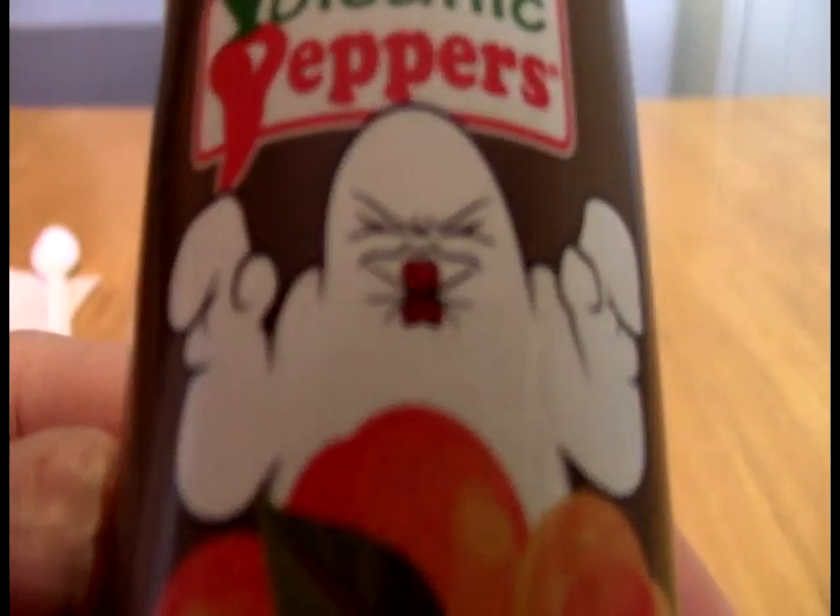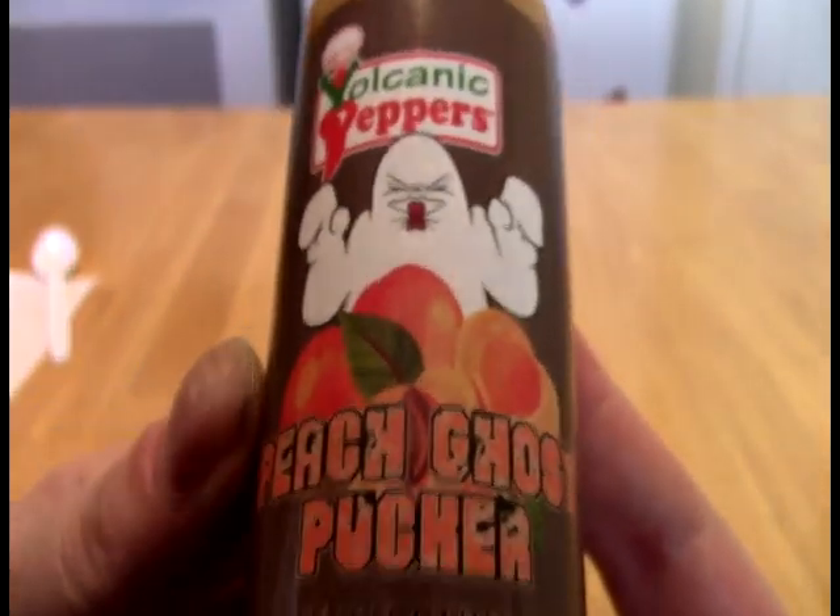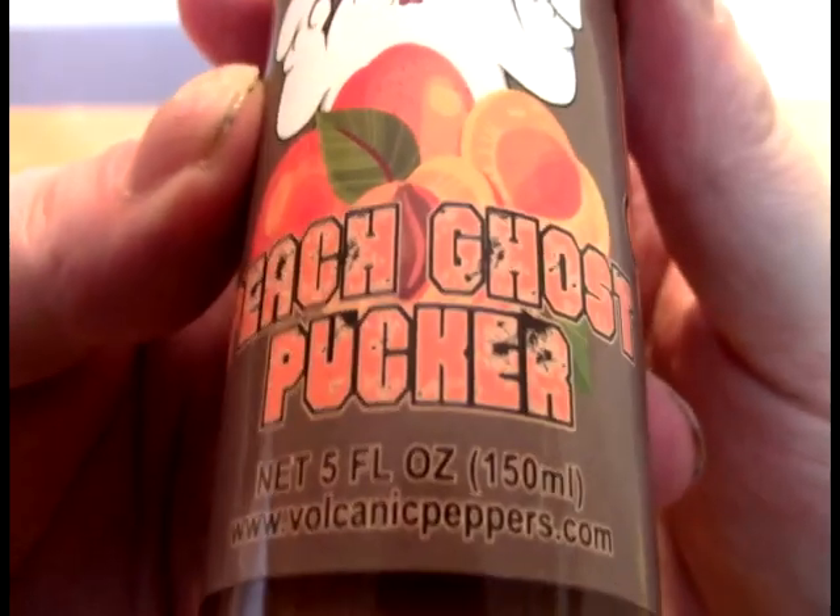I'm 2daypateblacklights, and we take a look at this. And what this is from Volcanic Peppers — it is maybe not a friendly ghost — it is the Peach Ghost Pucker.